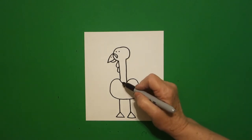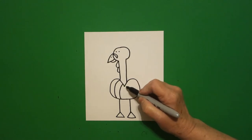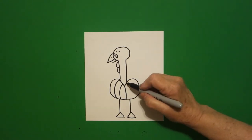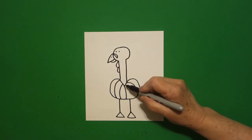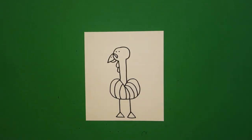I come right here inside and I draw a curved line, curved line, curved line down on the left, curved line, curved line down on the right.